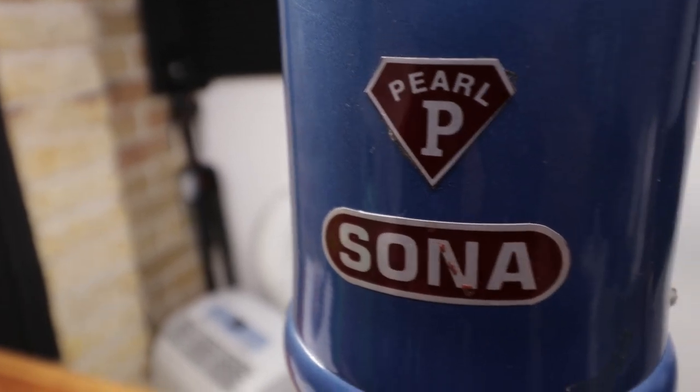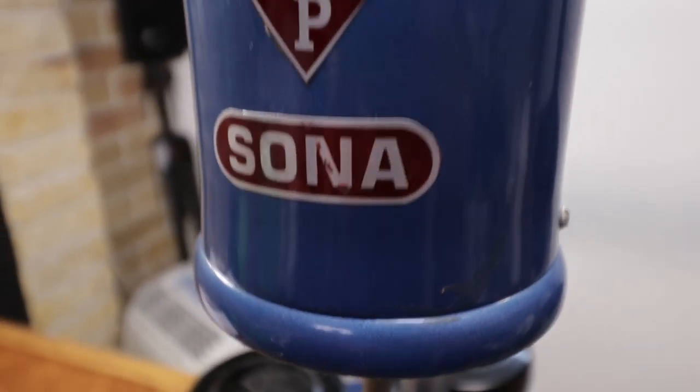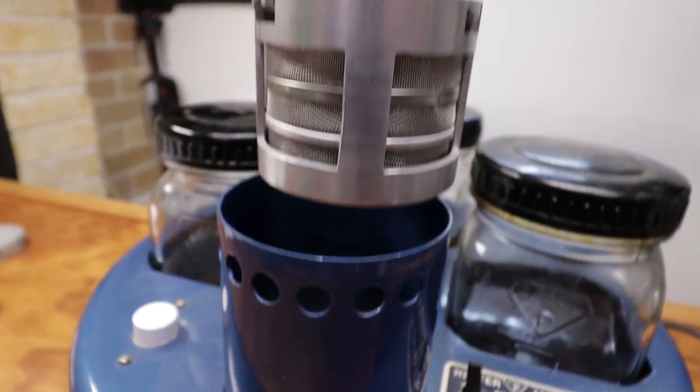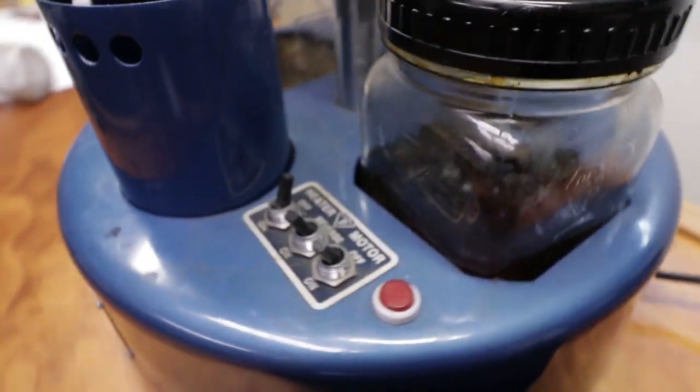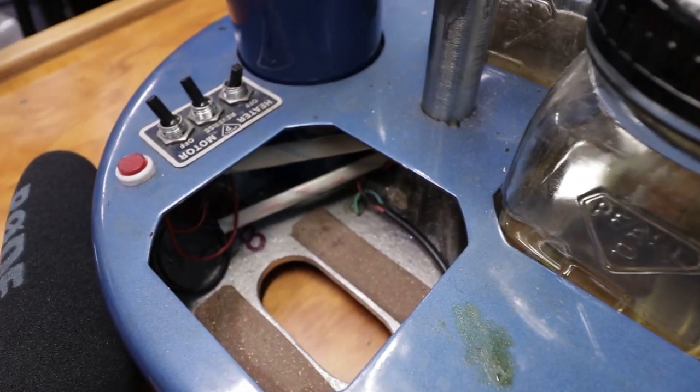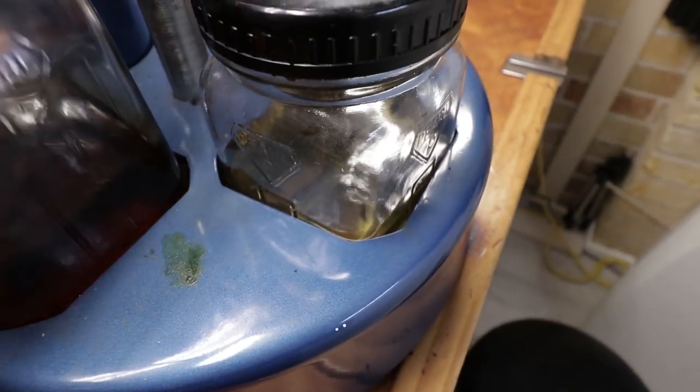When it comes to watch cleaning there's a whole range of machines and they can get really expensive. This one was about 500 Australian dollars delivered. I was just searching on eBay trying to find these machines and it appears no one's selling them anymore. You can buy them from Alibaba but you have to buy a quantity — you can't just buy one.